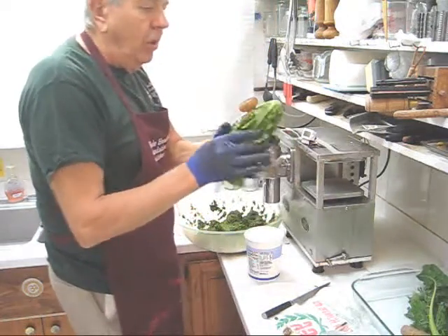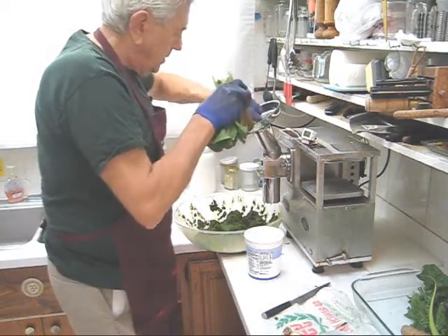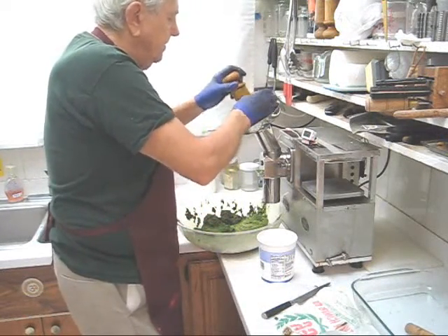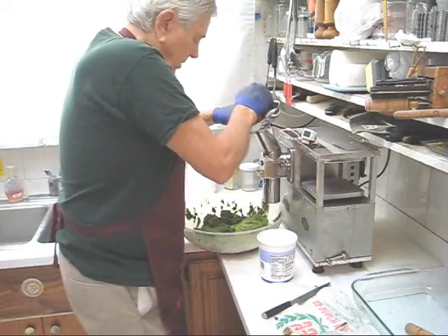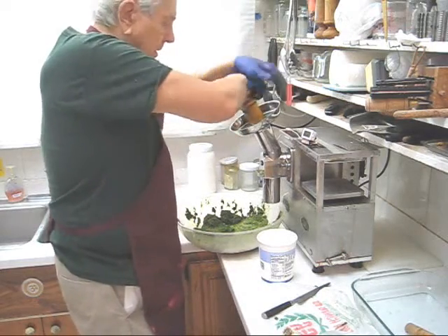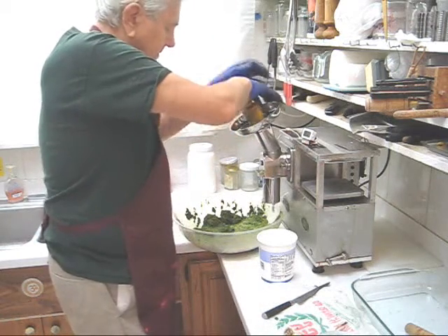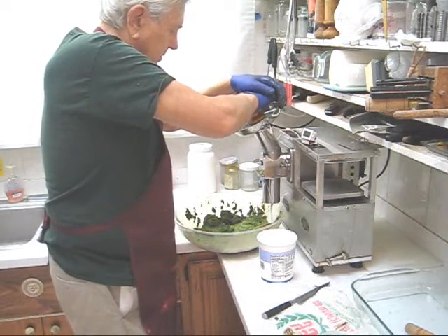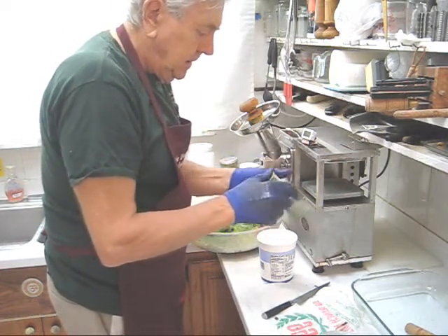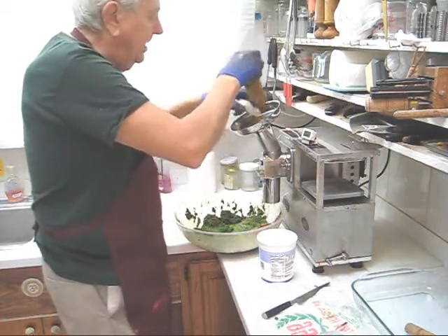We'll feed in one whole romaine lettuce plant, cut it about in half to make it easier to feed in. My temperature is getting hot so I'm going to put in three ice cubes. Next my ginger. Medium sized beet. And my garlic — cut off the root that's got dirt on it, discard that, and put in a whole head of garlic.